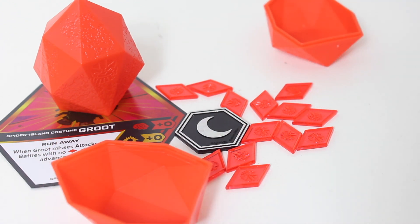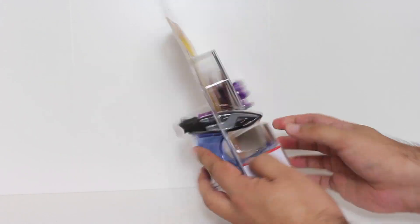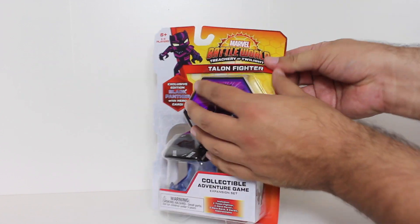This would set you back about eight bucks. Next up, we have a very exciting expansion set — we have Black Panther's Talon Fighter.